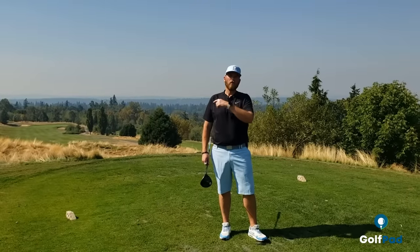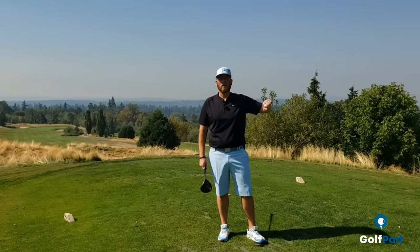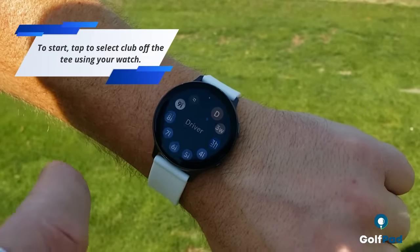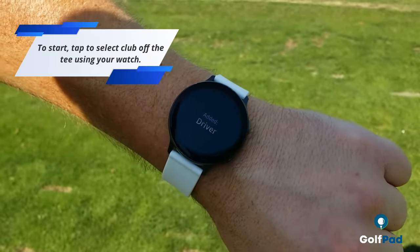So let's go play a hole and use our Samsung watch to track our shot. As you can see, this is a downhill par 4. I will be teeing off using my driver.